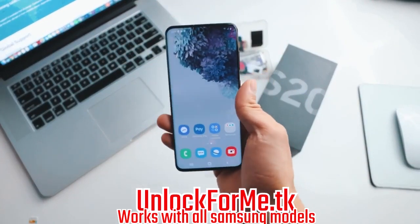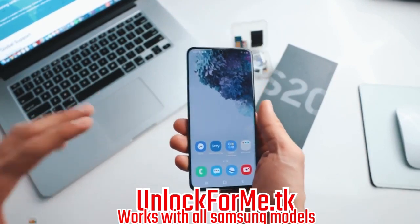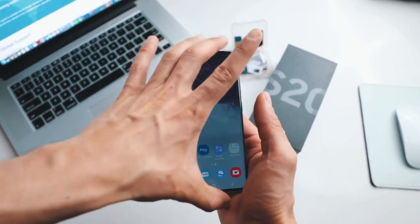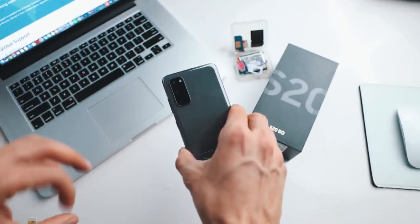Today I'm going to show you how to unlock your Samsung Galaxy S20 or S20 Ultra to use it with any carrier. I have my phone locked to AT&T in the United States, but I'm going to show you how to unlock it to use it with my T-Mobile SIM card. After you unlock your phone, you will be able to use it with any carrier in any country.